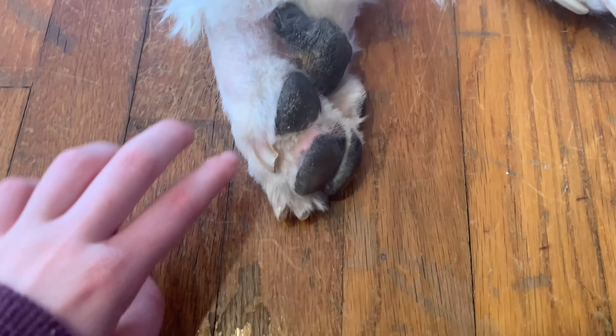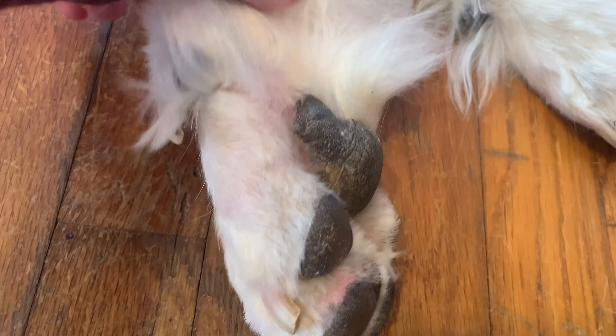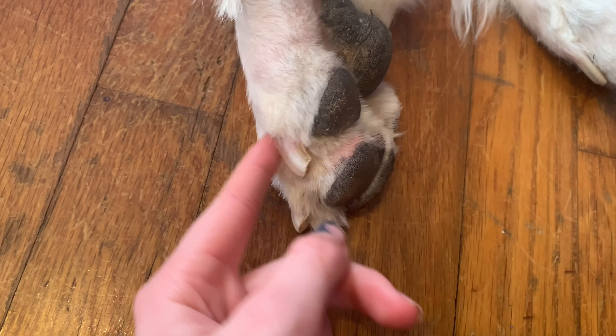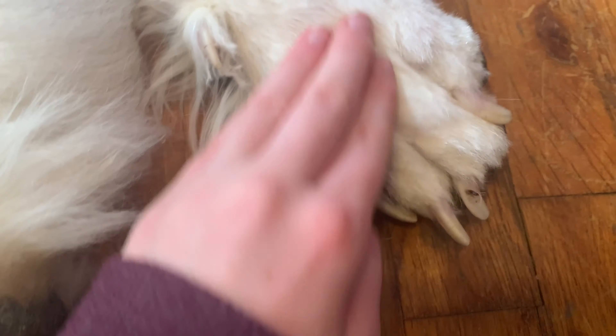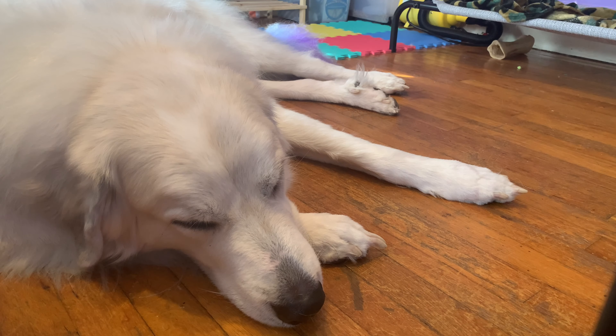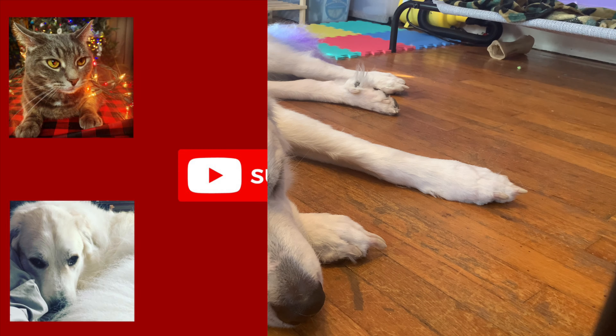I definitely do have to fix them up a bit, but as you can see it was super easy to trim in between — I got in between his toenails. His paws are nice and pretty. So that is going to be all for this video. I will make sure to link this product down below in case you want to pick it up for your dog. If you guys enjoyed this video, make sure to like, comment, and subscribe. We will catch you guys next time. Bye!